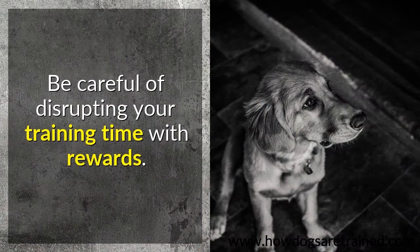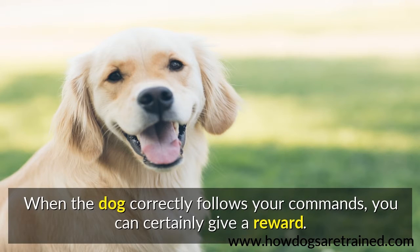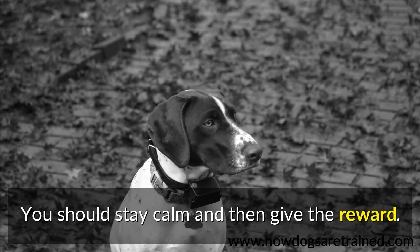Be careful of disrupting your training time with rewards. When the dog correctly follows your commands, you can certainly give a reward. Though you might be satisfied with this type of accomplishment, excitement may lead to your pet having diminished control over the situation. You should stay calm and then give the reward.